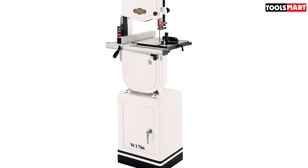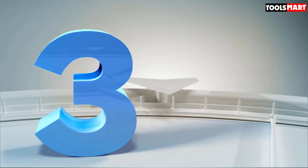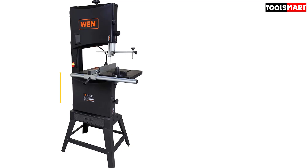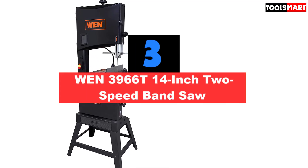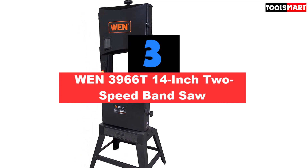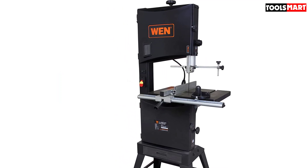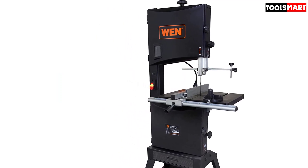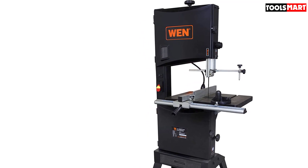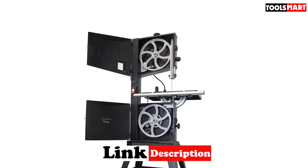When necessary, you can also have very good customer service from the company. The third product on our list is the WEN 3966T 14-inch 2-speed band saw. Among all the famous brands, this one might seem a little dull — but believe it or not, this is surprisingly one of the best band saws you will come across. This multi-featured versatile band saw will totally change your opinion once you use it. This small-sized unit comes fully assembled and ready to use, relieving you from the hassle of assembly.